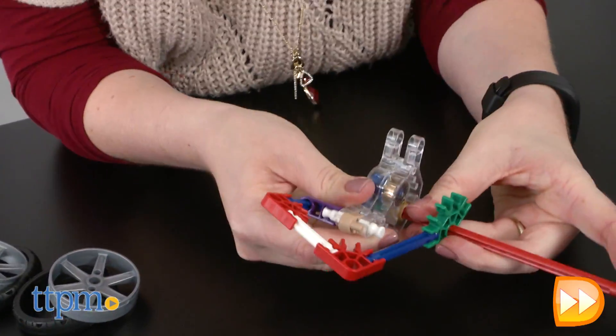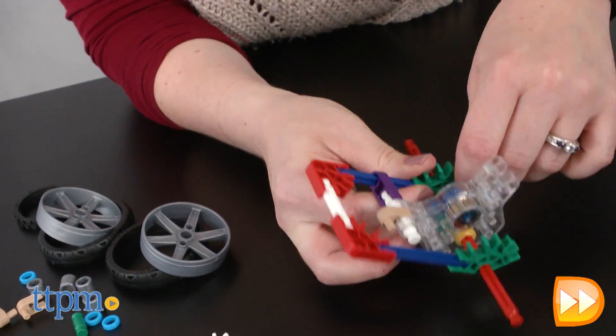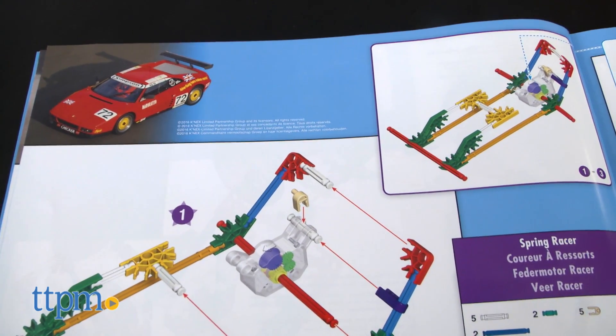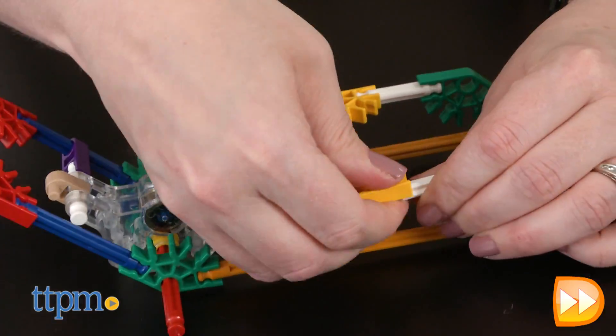The K'nex Education line is all about introducing kids, whether at home or in the classroom, to STEM concepts through building with K'nex kits. This certainly engages kids in hands-on play, but while the instruction booklet shows pictures of real-world vehicles that each model is based on, beyond that there's no explanation of the science or engineering behind what kids are doing.